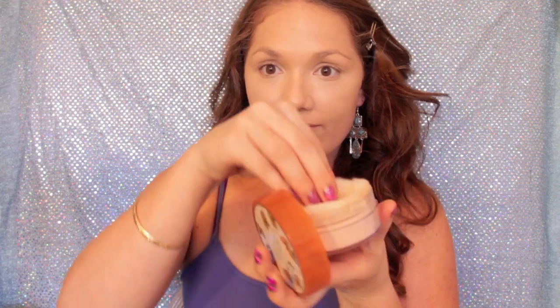Then I'm going to use this translucent powder — this is basically the trick to my foundation staying really well. I'm using the little pad that comes with it and just dabbing that all over my face so it doesn't get shiny throughout the day. It absorbs all the oil and makes my face look flawless and matte.